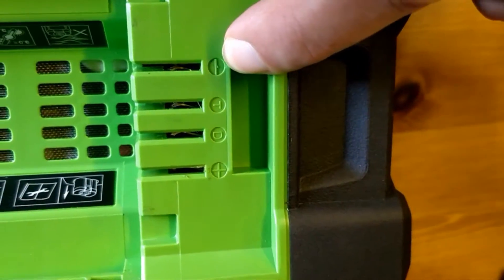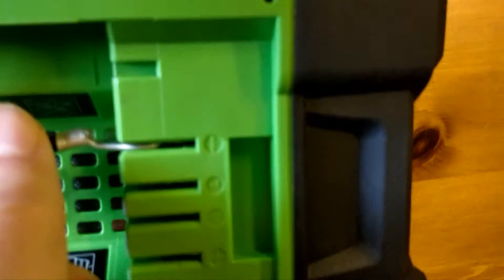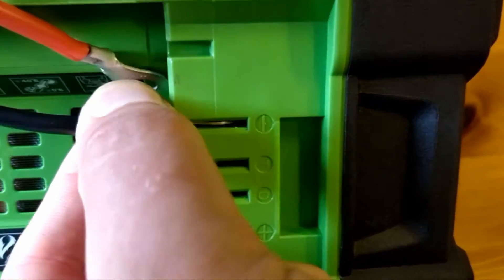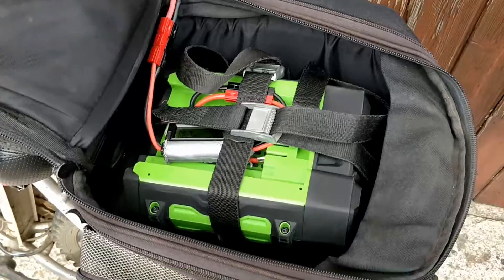There's the back of the battery. You can see — double checking — you've got the negative there, positive there, and that's the temperature sensor which isn't actually used. So you can just stick the terminal in there like that, then stick the other one in, and stick it on the bike.